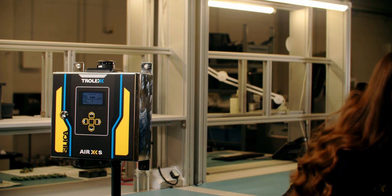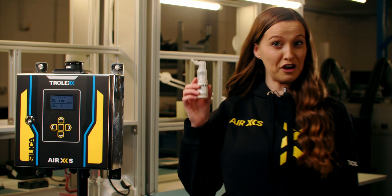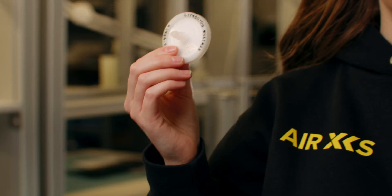Which will arrive with a hood, 12 bottles, 12 Trolex approved dust samples and 24 filters.